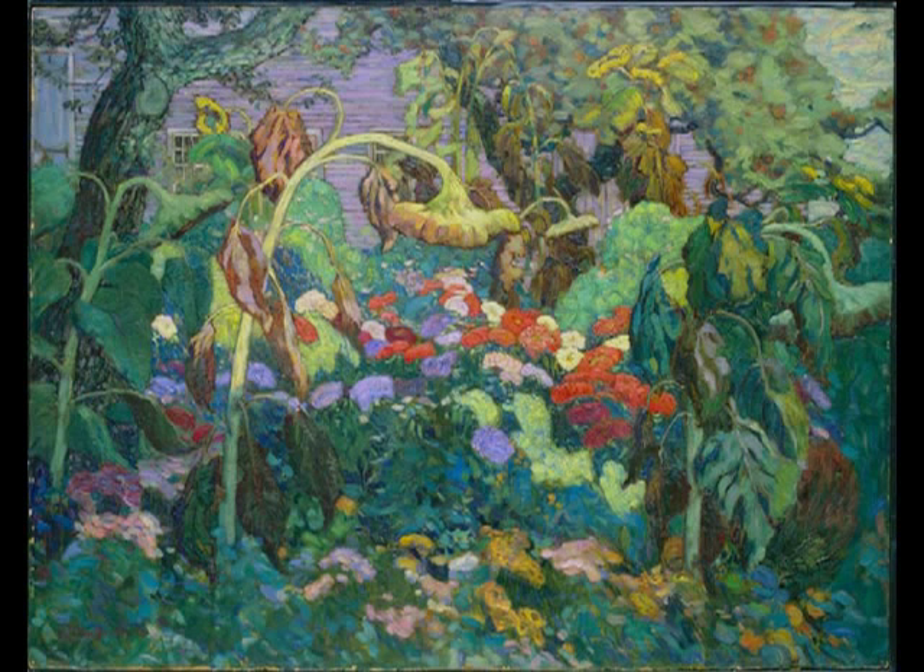The Tangled Garden was painted in oil by J.E.H. MacDonald in 1916. It measures 121 by 152 centimeters and was a gift to the National Gallery in memory of Richard Southam in 1937. It is exhibited with other landscape paintings by Tom Thompson and members of the Group of Seven.